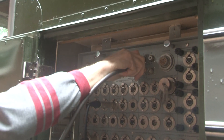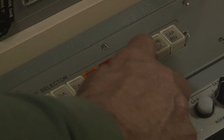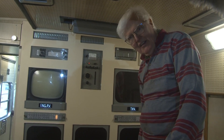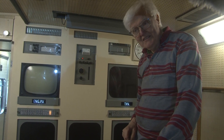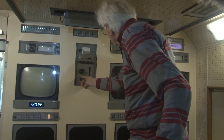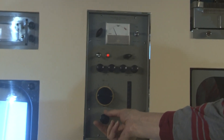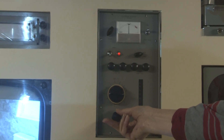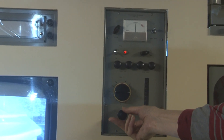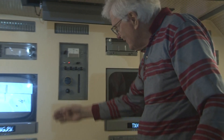Here is the connection from the aerial and it goes in there - there's a choice of two sockets so it's a bit 50/50. We've connected the aerial and we've connected our bodge box. We know the bodge box is outputting on channel 52, so here is the UHF tuning and - oh, there we are! And observe the tuning meter indicating the ideal position. I'm quite pleased with that.